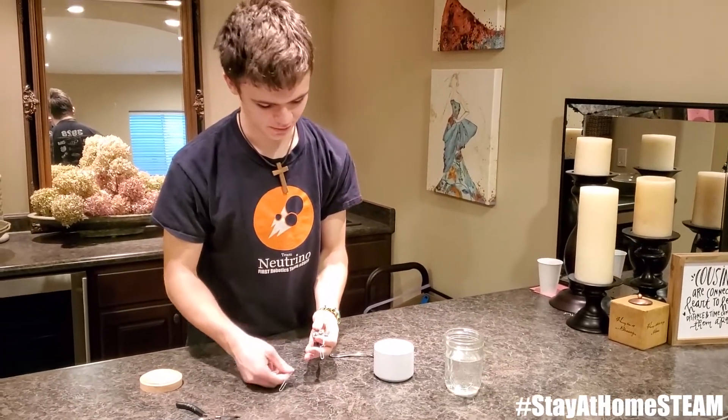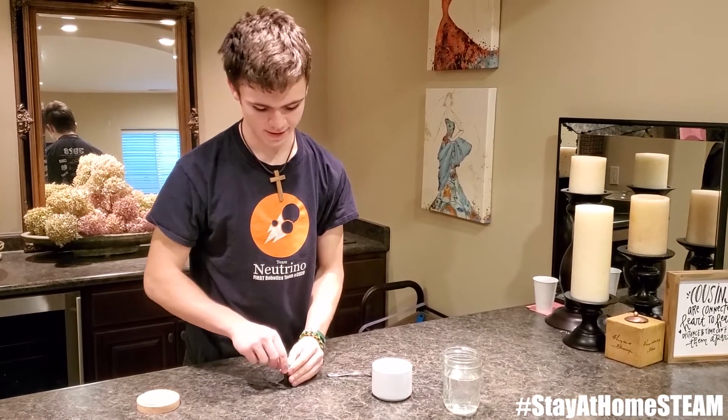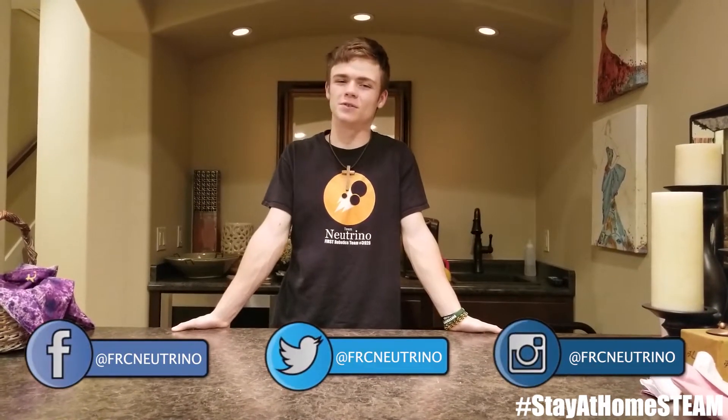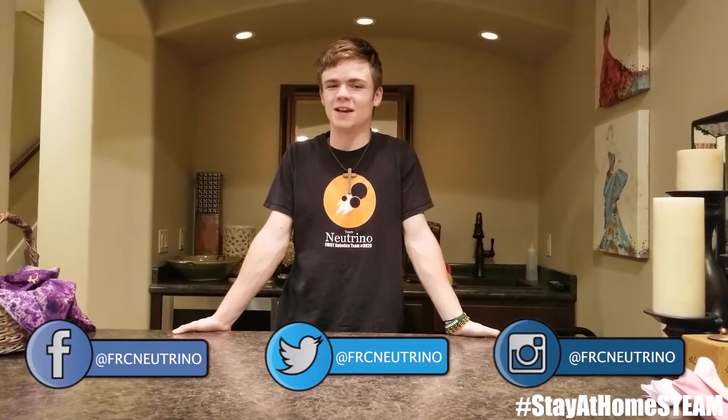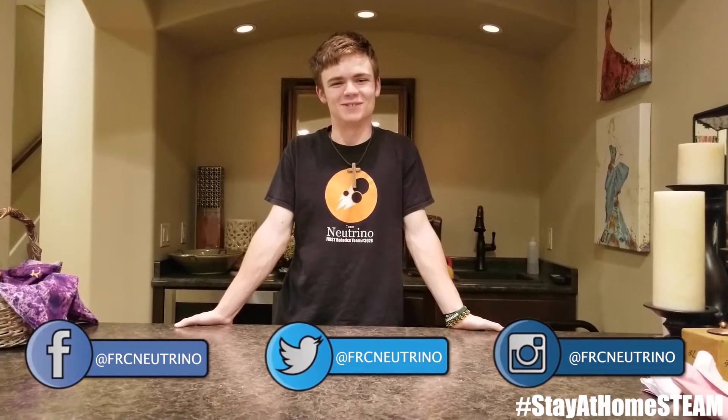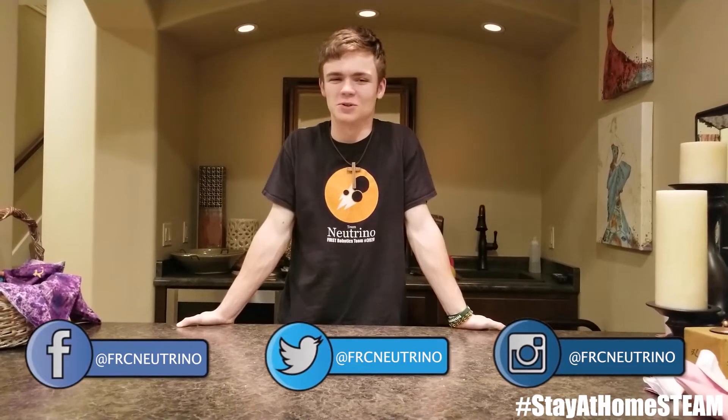Don't leave the battery in there for too long because you don't want it to get too hot. That concludes today's video of Stay at Home STEAM. Be sure to add us on social media at FRC Neutrino and use the hashtag Stay at Home STEAM for a chance to be featured on one of our videos. Thanks, have a great day!